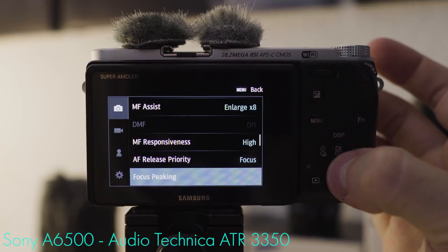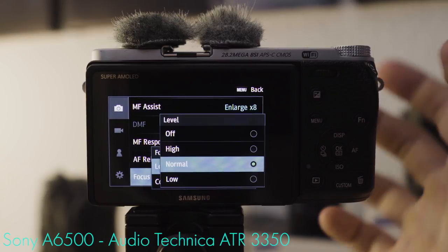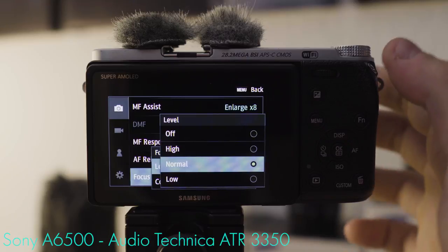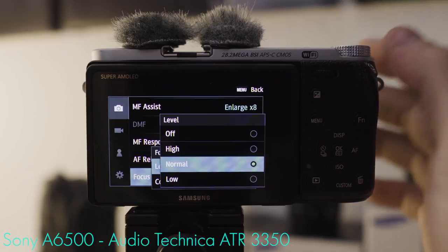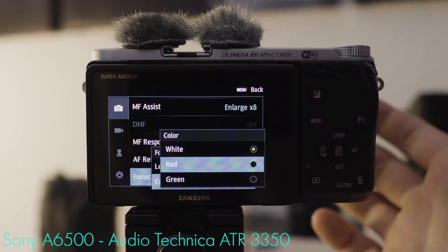Autofocus release priority: focus. Focus peaking is for manual focusing in video mode. The level for me is either normal or low — high, normal, or low only define how bright the peaking color shows up on screen. On high, sometimes all you get is peaking color, which is too much. I'd much rather go with normal or low. The color I prefer is red — in my experience, it works in the most situations.